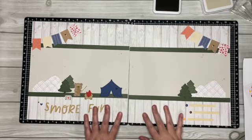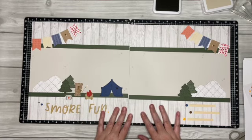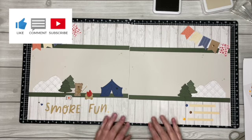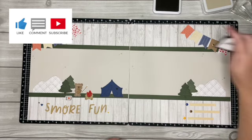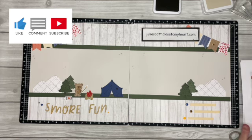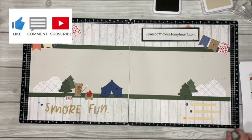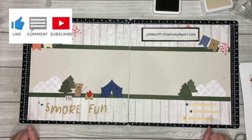There is our layout — what do you think? Was this super fun to put together? I just love all the little die cuts and all the fun little icons, and of course 'S'more Fun' because s'mores are the best. You can find all these supplies on my website at juliescott.closetomyheart.com. When you place an order I will send you the workshop guide for free. Now we're going to create the stamp of the month cards for August — if you have the packet already grab those, if not stamp of the month is still available. Come back in just a few and we'll create some more cards — see you in a minute!